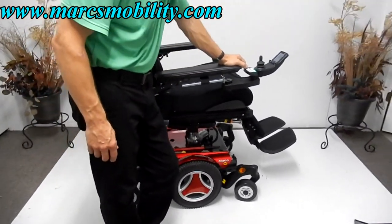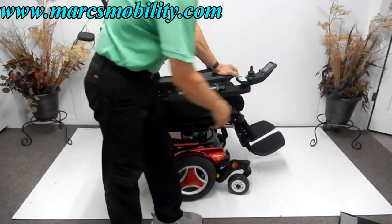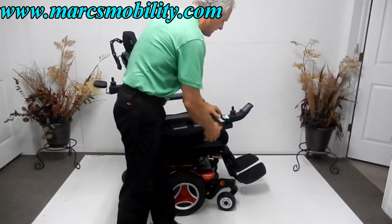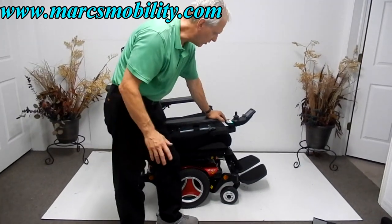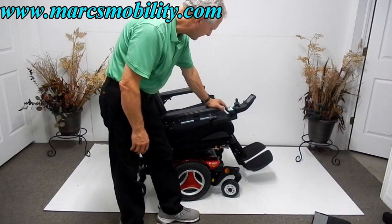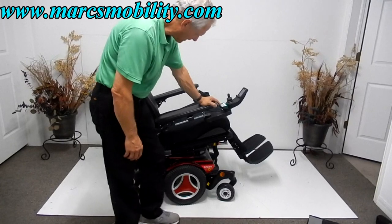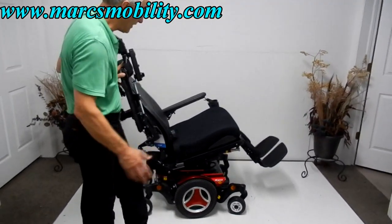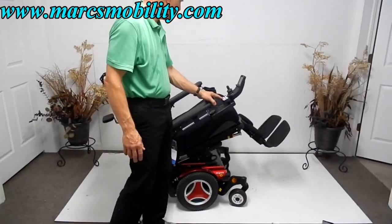Now I'm going to bring the seat lift back down and cover the electric tilt next. You do have a swing-away joystick like most of these expensive chairs — you can put the joystick on the right or left side if you're left-handed, no problem. The arms move completely out of the way for easy exit and entrance. This is your electric tilt right here.